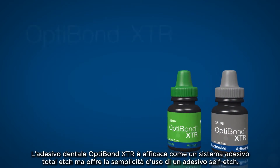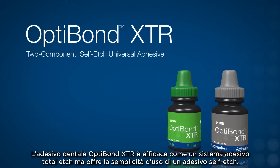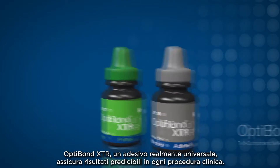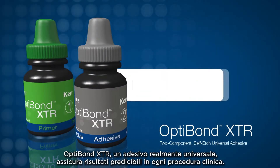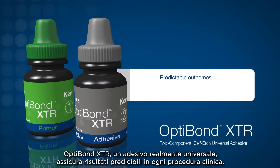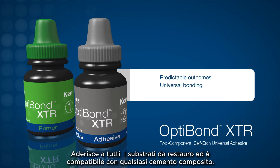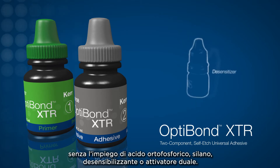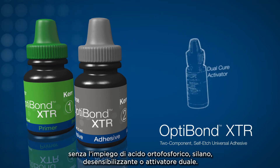OptiBond XTR Dental Adhesive is as effective as a total etch bonding agent while encompassing the simplicity of a self-etch bonding agent. A truly universal bonding agent, OptiBond XTR delivers predictable outcomes for every clinical procedure, bonds to all restorative substrates, and is compatible with any resin cement without the use of phosphoric acid, silane, desensitizer, or dual cure activator.